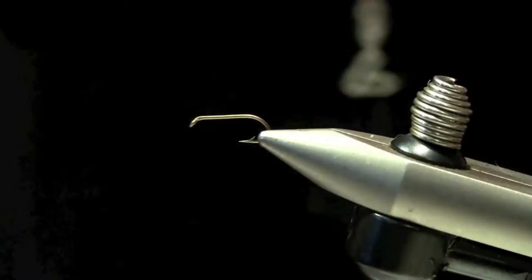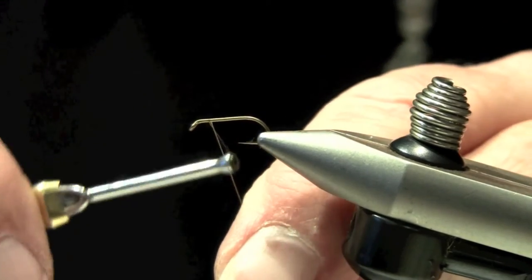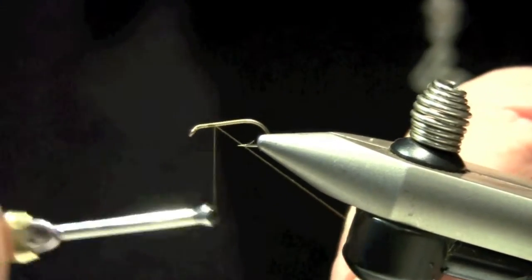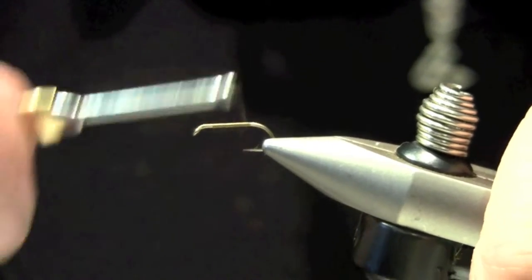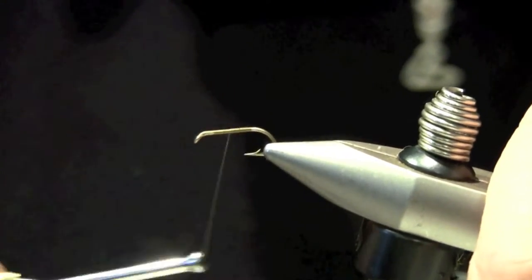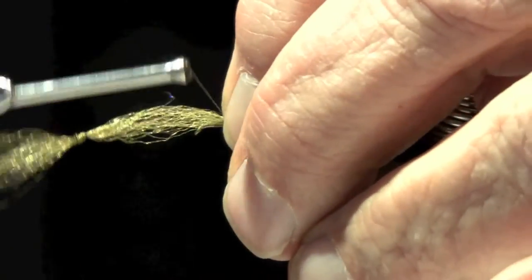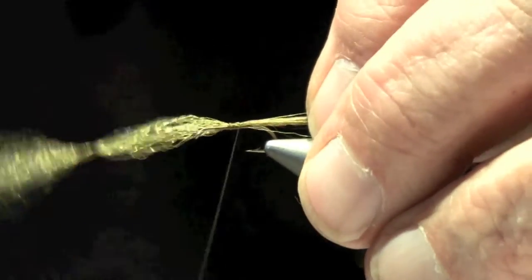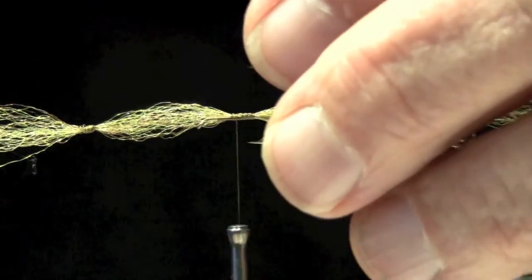Let's start with the thread here. I'll start the thread just a little bit forward, about three-quarters of the way, then going all the way towards the back. I want this tail to be about one and a half times the length of the hook shank — that's about right.